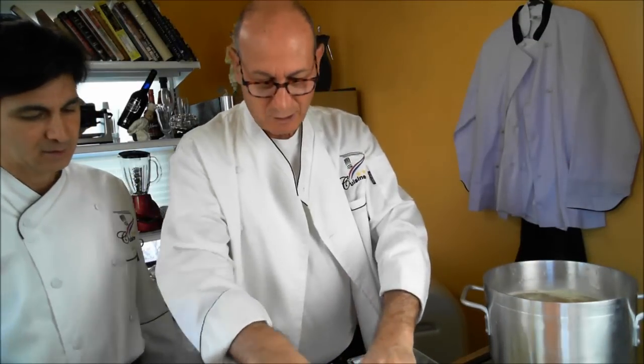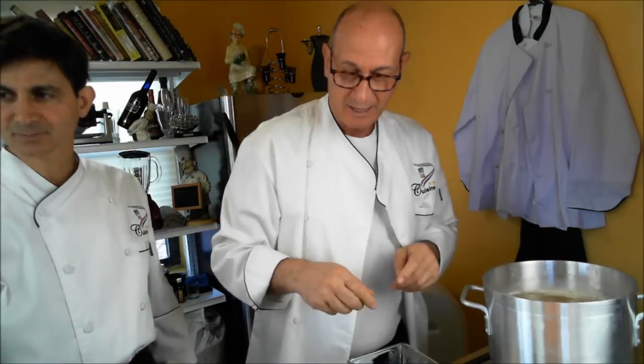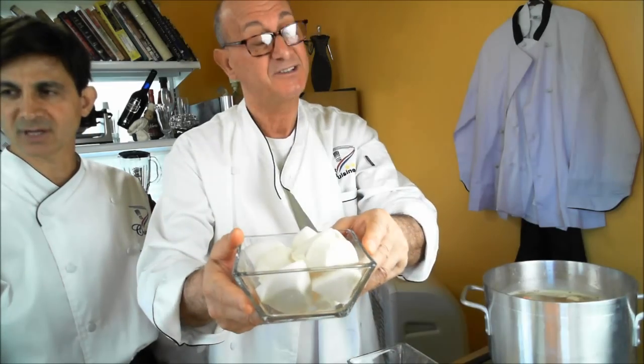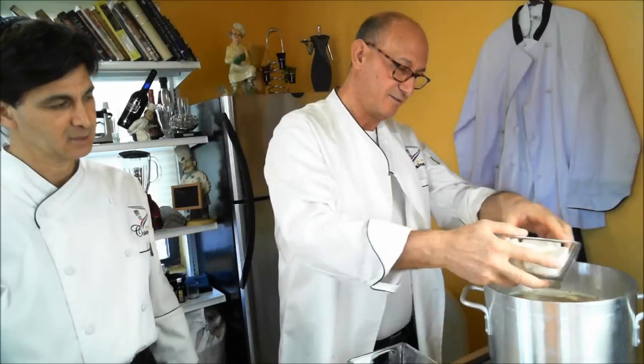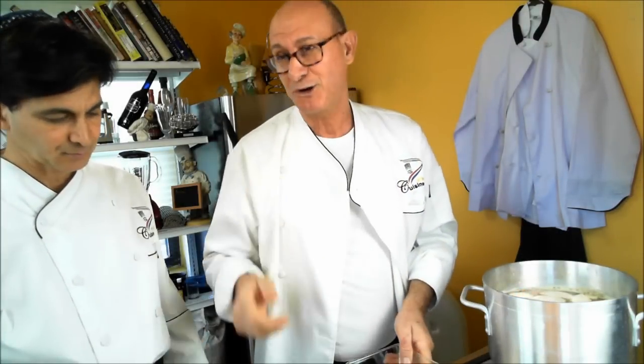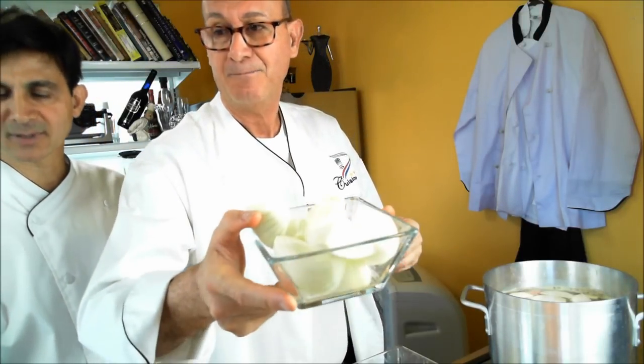Then we're gonna do a couple of cloves of garlic, just for taste. The next thing is the turnips — about a pound of turnips. You use your imagination and your logic for this food. That's about a pound of onion approximately.